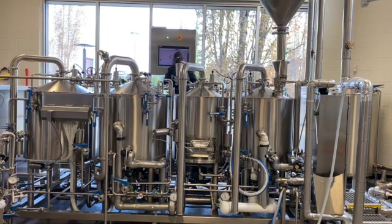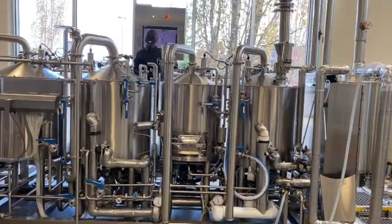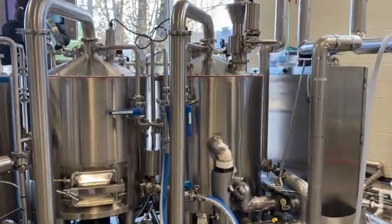Hopefully, this video will help with better understanding of how the relationship between various mash recipes and different beer styles works, and why specific steps are applied in every recipe.